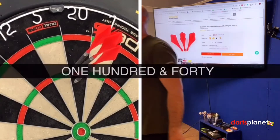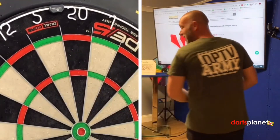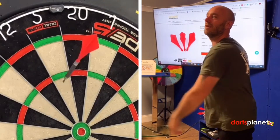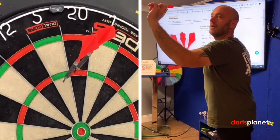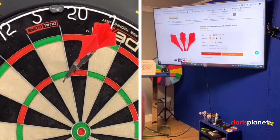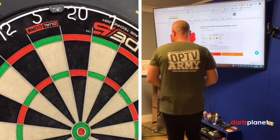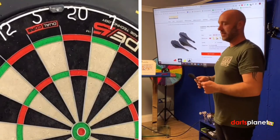Oh! 140 — not a bad start with these. I don't know if any of you have got these at home. Then 85. So we've got 140 and 85 with the red slim ones. We'll switch across now to the black curvy ones.